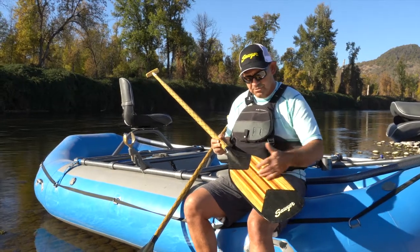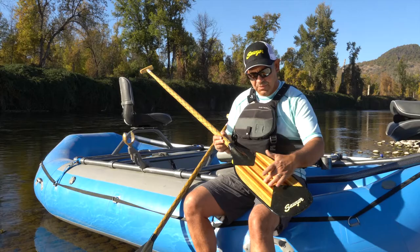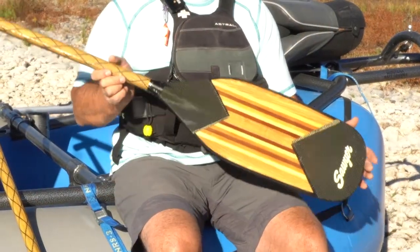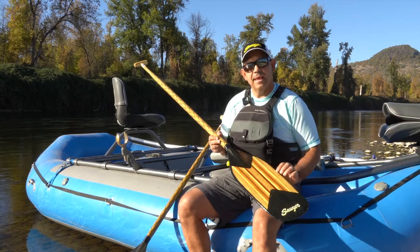First of all, you'll notice with the Canyon X it has beautiful wood laminates in the blade. You've got some white ash in there, some western red cedar, and some Douglas fir all tied together. Every one's a little uniquely different depending on the laminations.